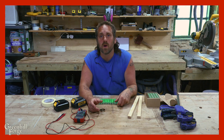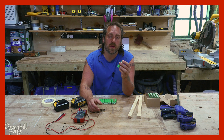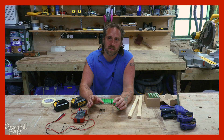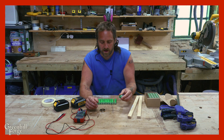Before we really get going, I'll just mention that working with lithium-ion batteries can be really dangerous. You can set them on fire quite easily, you can destroy the cells, you can even make them explode. So if you don't know what you're doing, it's not something to take lightly and just jump in. You really need to know what you're doing before you get into this stuff.